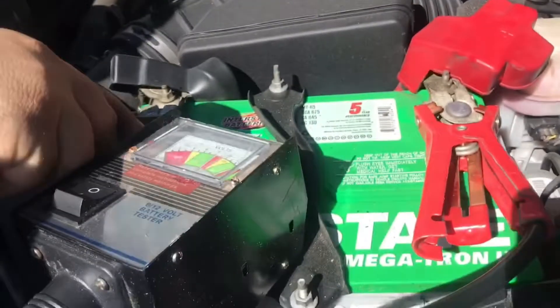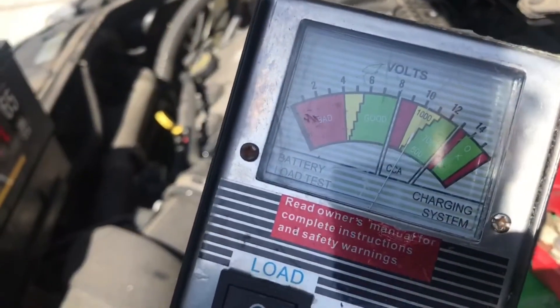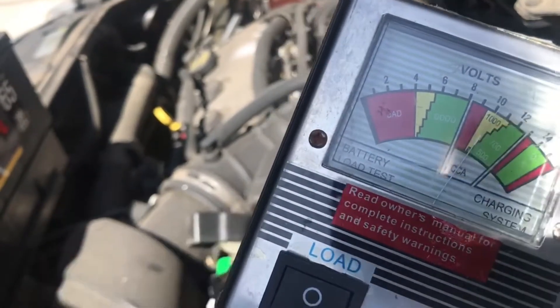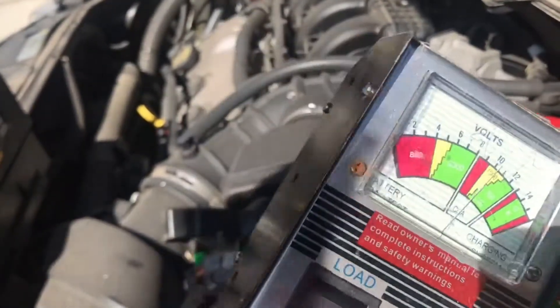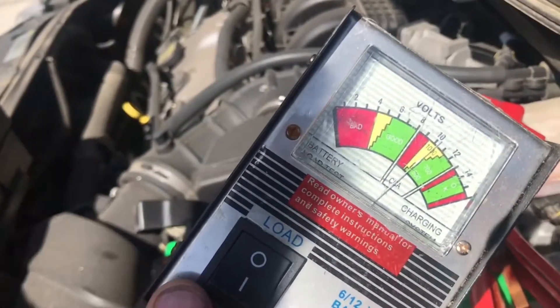Now we're going to check this Interstate battery. This battery's charged because I drove it for a while and it barely starts, but I think there's a bad cell in there. You can see it's already in the medium — there's a bad cell because each cell is probably about 1.6 volts. It's bad — I sent a charge and it totally failed.